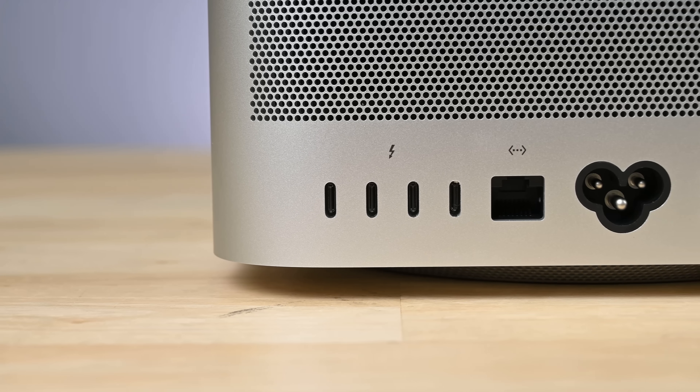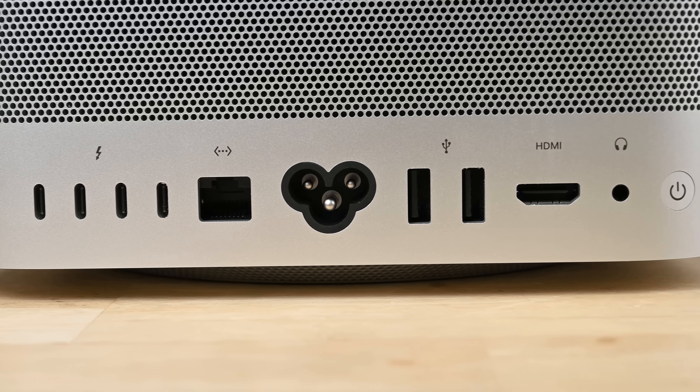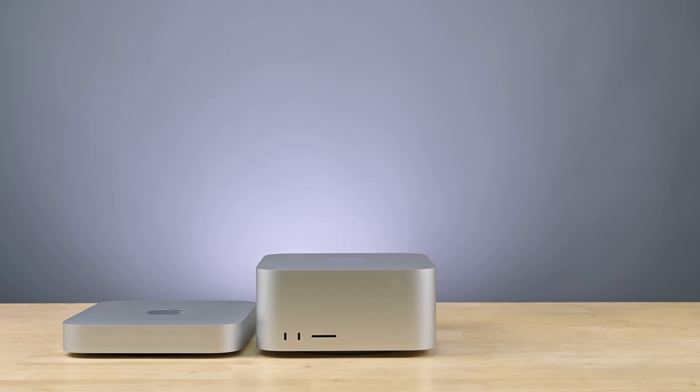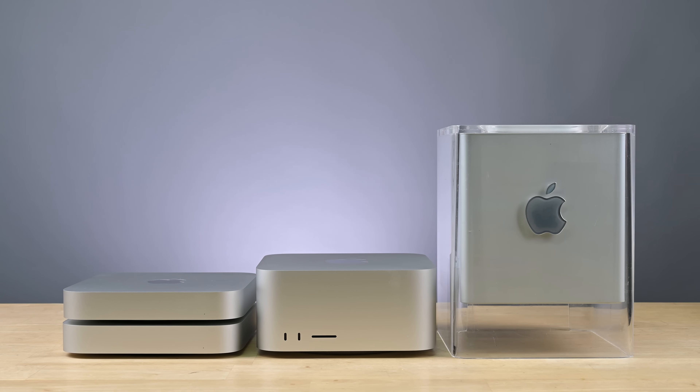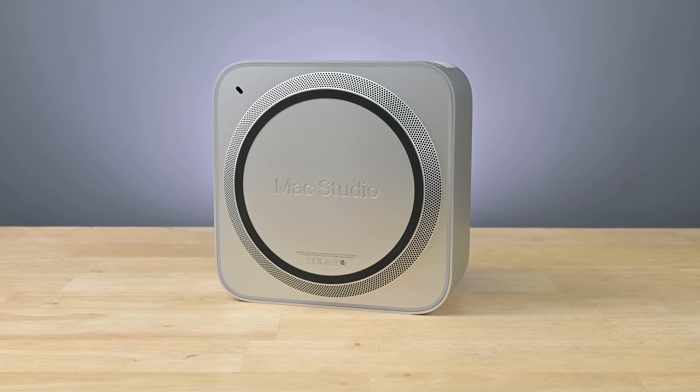The back is decked out with four Thunderbolt 4 ports, Ethernet, USB-A, HDMI, and even a glorious headphone jack. The Studio is just about two and a half Mac Minis tall, but is dwarfed by Steve Jobs' stunning Power Mac G4 Cube. Something tells us this cube won't have a convenient opening handle.